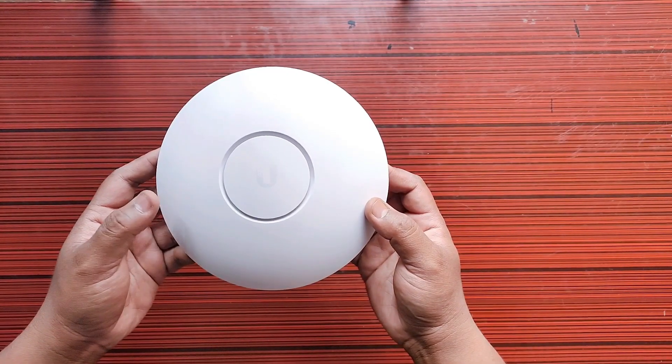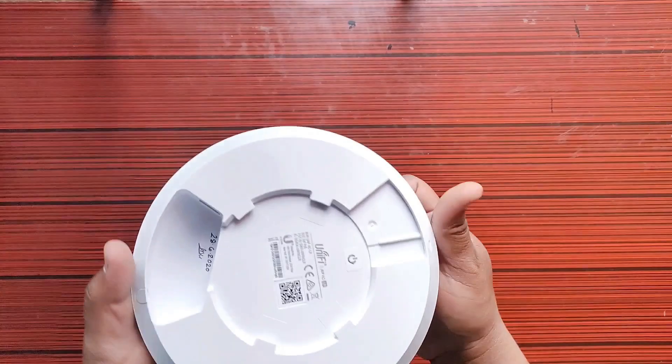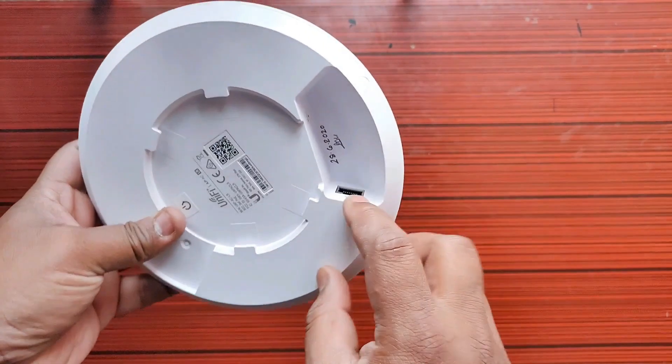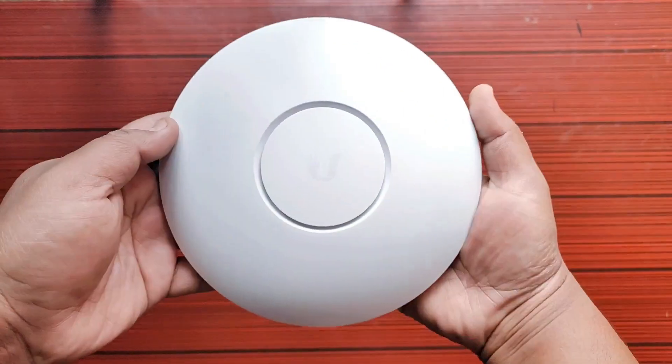Now let's take a look at the UniFi AP AC LR. This is a dual band wireless long-range access point. On the back side you can find the ethernet port where you can power up your device and connect your internet.